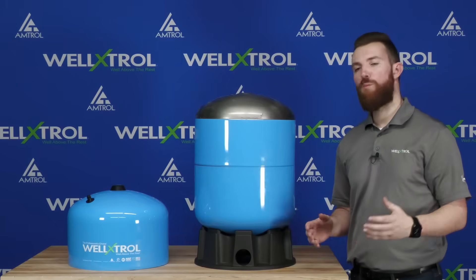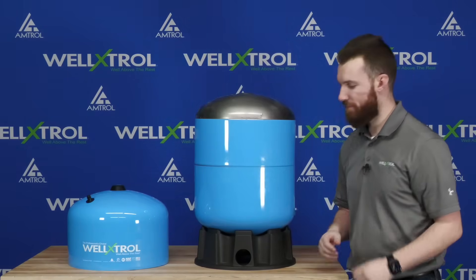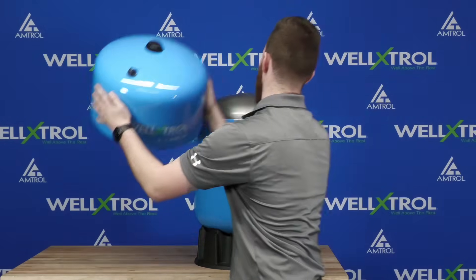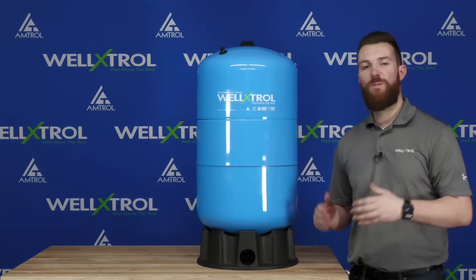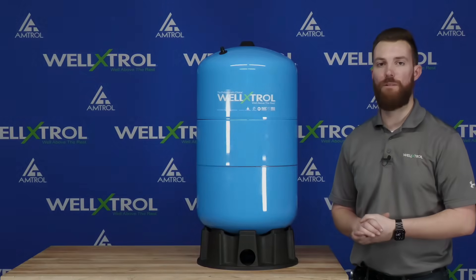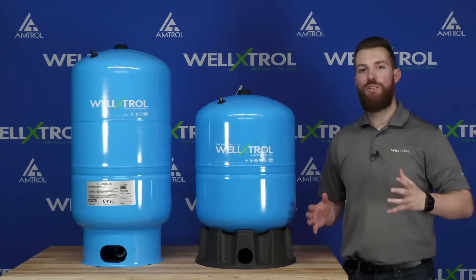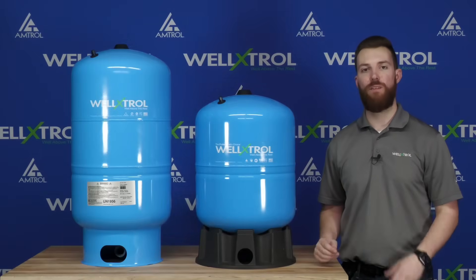Now that the middle dome is installed, we go one step further, increasing to a 20-gallon capacity with the second dome installed. Now that the tank is complete, we have a 20-gallon well tank — the WX202 Well-Extrol. You've now seen all the components that go into a Well-Extrol and how they combine together to make it the leader of the industry.